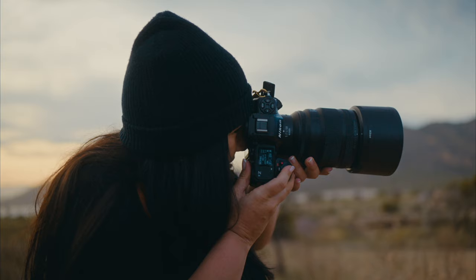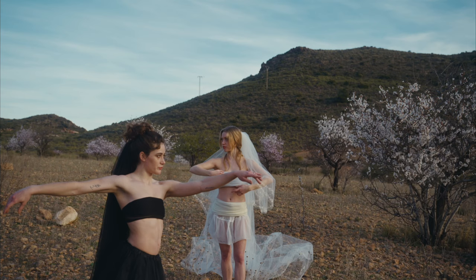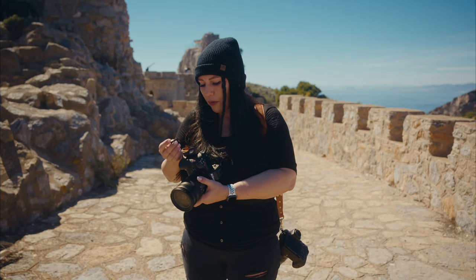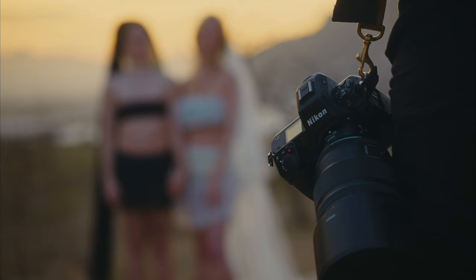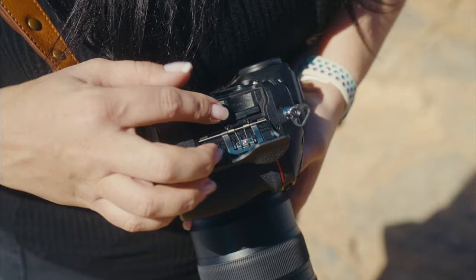With the new Z8, I'm able to film as well. And then you're filming. So for a lot of wedding photographers, it's really important to do the backup as well. We have it here. There you go.